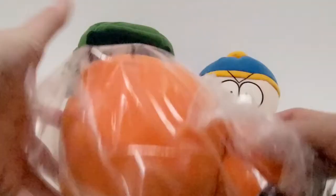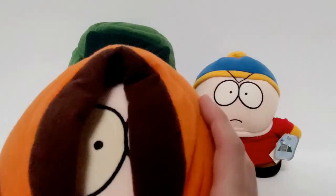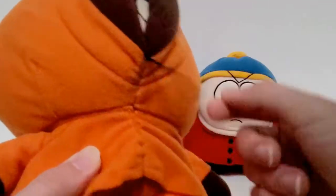And here's Kenny. He also has fabric feet. I really don't know the history of why some of these have fabric feet and why the other ones don't. And this Kenny has no mount hoodie strings.